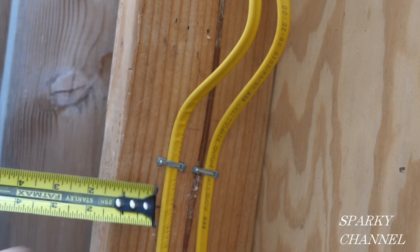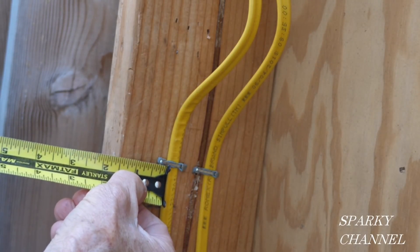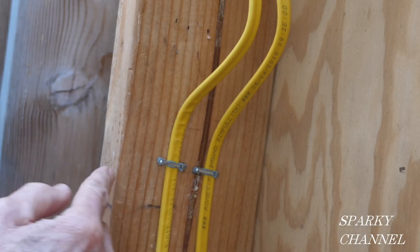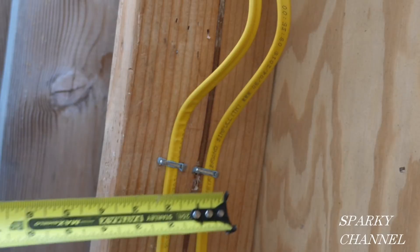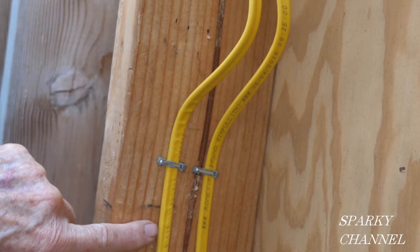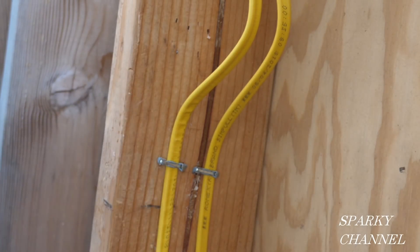Now this way is an inch and a half from this edge of the cable to the edge of the stud — an inch and a half that way — and this way it's two inches. So what do you think? Do you think this meets the NEC code, or are we too close to the edge of the stud?